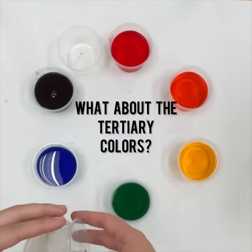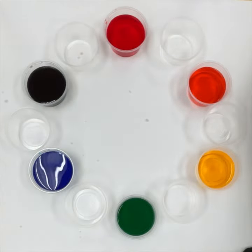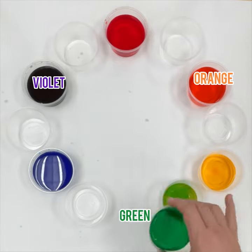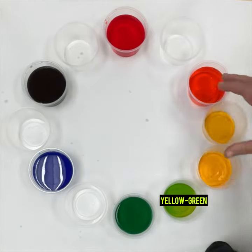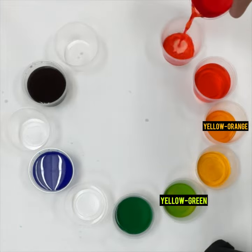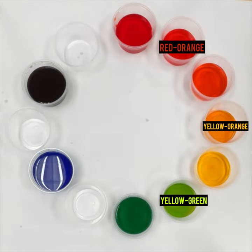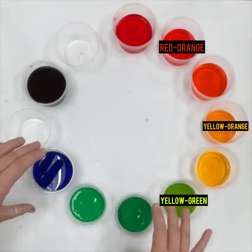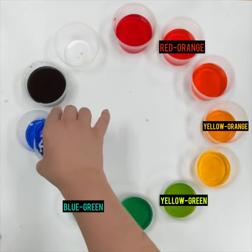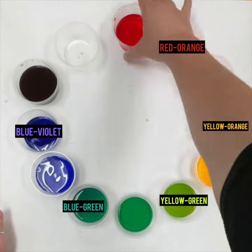The other six colors are called tertiary colors. They're a mix of the primary and secondary colors on either side of them, and they're always named with the primary color first. So yellow and green make yellow-green, then yellow-orange, red-orange, blue-green — which is a teal color — blue-violet, and red-violet.